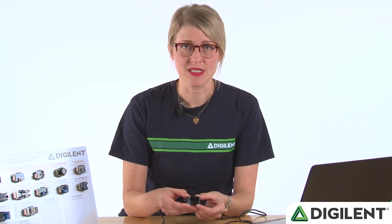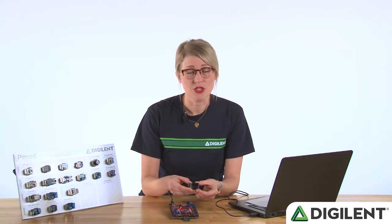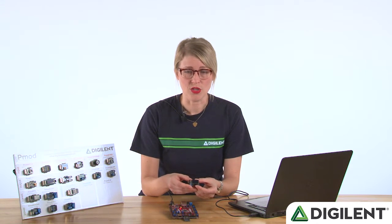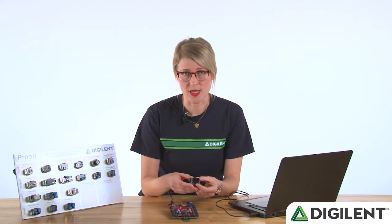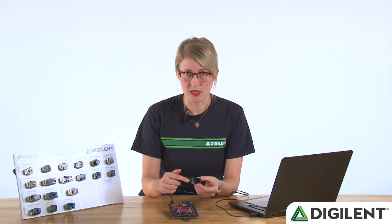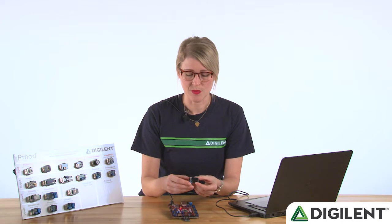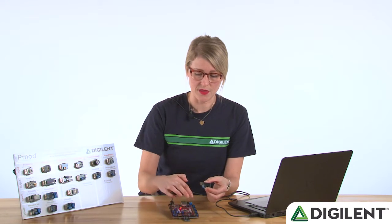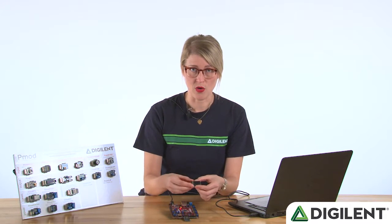The PMOD OLED RGB is a 96 by 64 pixel organic LED display that you can use to display virtually anything you want. It can do full-color images, graphs, or you could even display the output from an oscilloscope. It's got a 12-pin PMOD connector, which we've designed to plug directly into PMOD host ports, like you see here on the periphery of the Chipkit Pro MX-7.